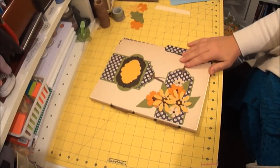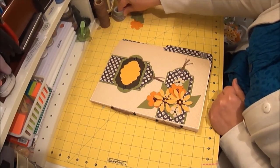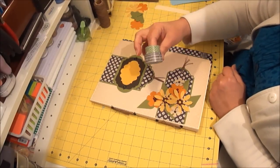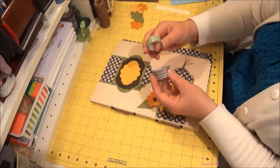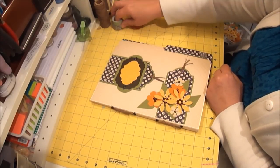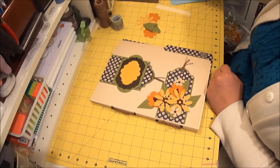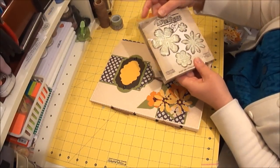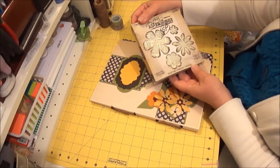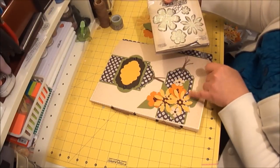This is the walk through for the file folder scrapbooking system. This is the washi tape that I used — both from the Musical Notes and the Chevron. They are Christmas ones actually, from Theresa Collins' last year's line. And I used Tim Holtz's Tattered Florals die for all the flowers.